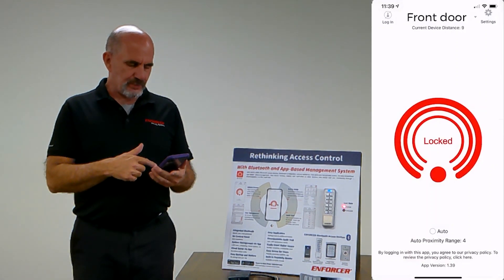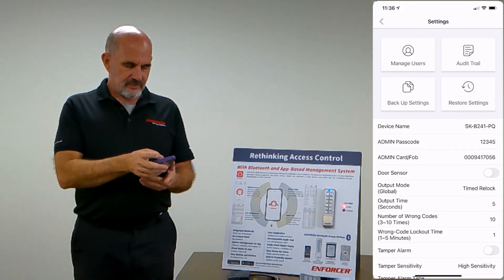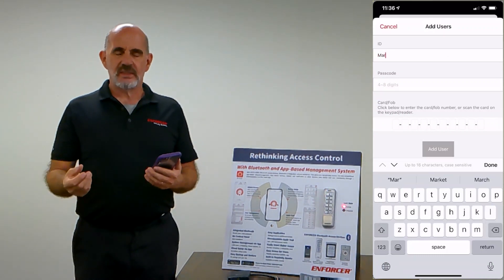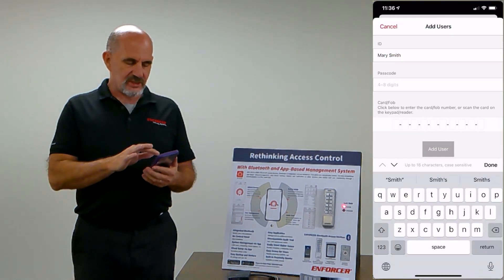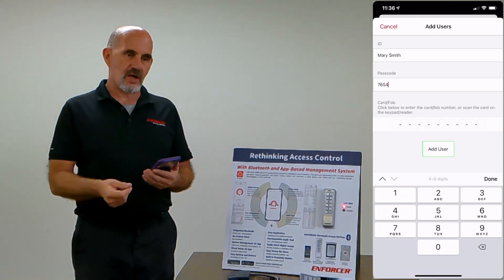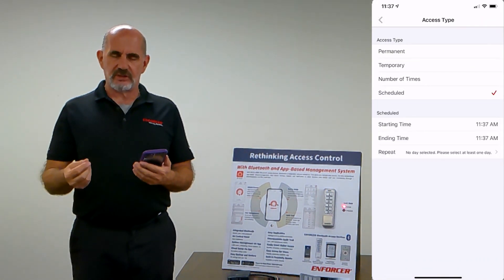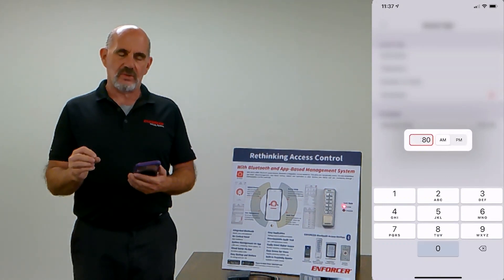There are a variety of settings available. Once you're done with settings, you can add a user. It supports up to 1,000 users. The IDs are alphanumeric with special characters, so instead of a user ID of 001, you can use somebody's name or something more meaningful. There are additional options for what type of access they have — using the app, prox card, or keypad PIN code. You can also set the output type and set scheduled visitor codes, so if you want someone to come in every Thursday between 8 and 9 in the morning, their code is only available during that period.